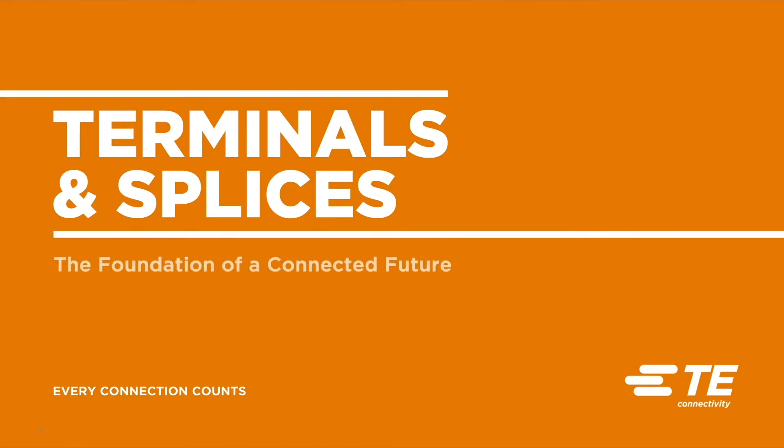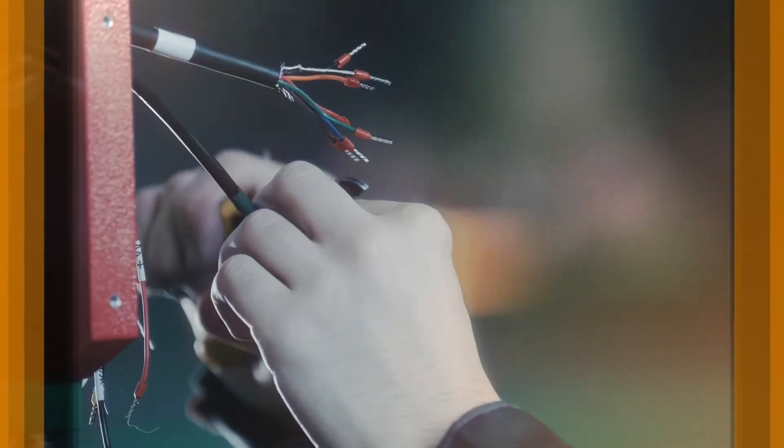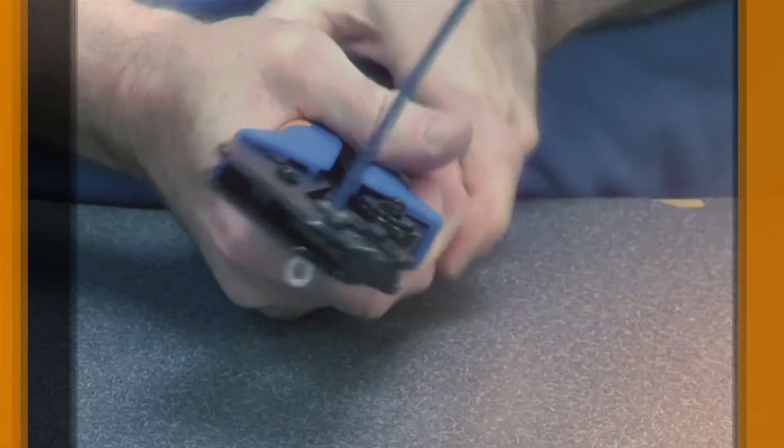If you follow the wire in most electrical applications, you'll find crimped terminals and splices. While small and low cost, these components build the foundation of every connection. To avoid failed connections and catastrophic consequences, it's important to select high-quality components and associated tooling.